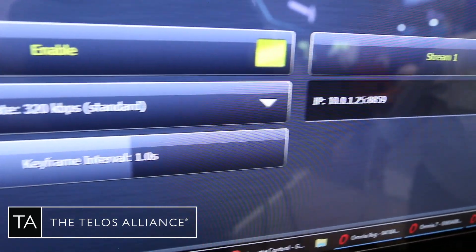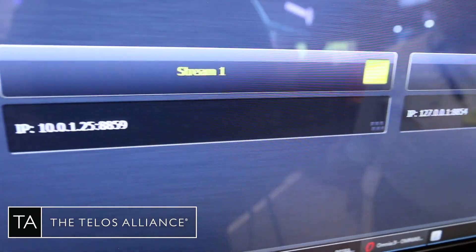You can select the bitrate, keyframe interval, and three separate destinations. Micro MPX will make perfect sense once there is hardware to decode it on the other end. Of course, you can use a PC now to decode on the other end — at the transmitter site — to come back out with analog or digital MPX. But there will be hardware available coming soon from the TELUS Alliance, a small appliance to go at the transmitter site.